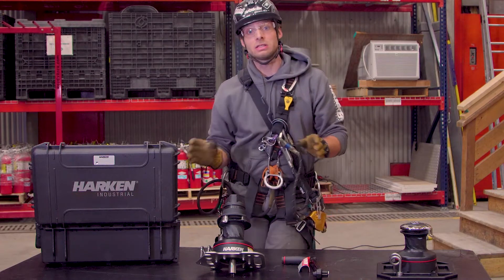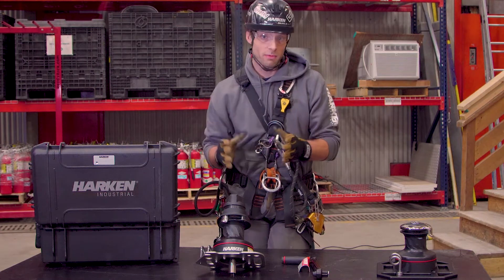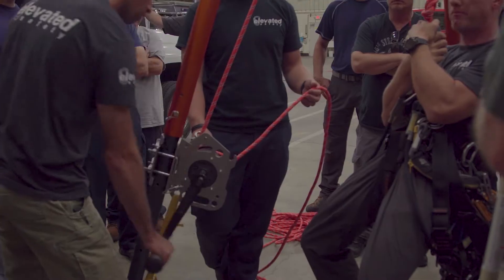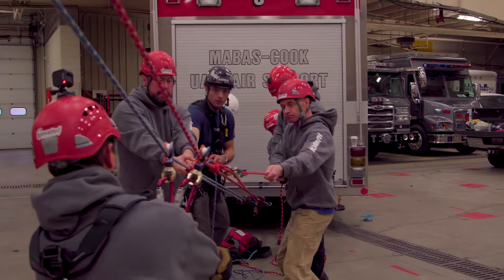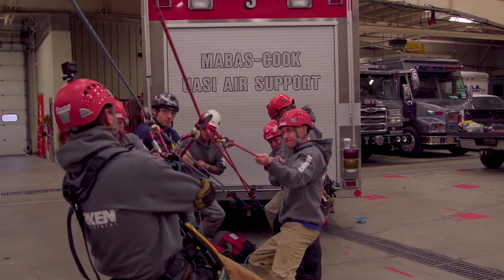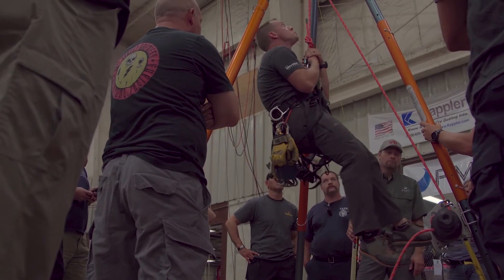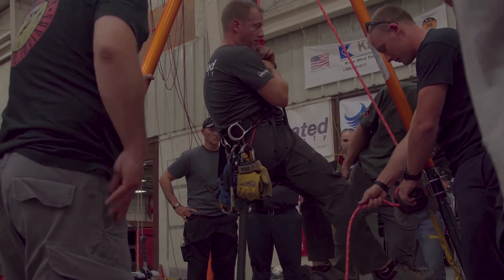It simplifies and cleans up the entire system to where it can be a singular operator situation. The big benefit is that a single operator can manage that type of rope handling — rather than needing four to five professional rescuers pulling on that rope manually, this would literally replace the strength equivalent to four or five grown adults pulling on a rope using a mechanical advantage system.